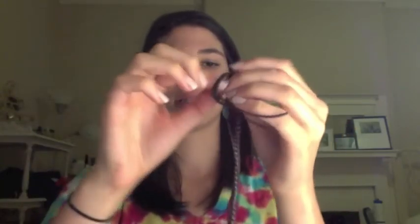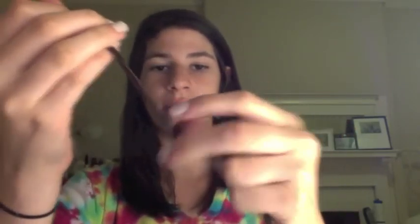Now take your bead or clasp — you don't have to use this kind of bead — and put it on here, then bring it all the way back down. After you get the bead down, knot it on the other side of the bead. Then bring it down right above the bead, and when you're done, cut this part as close as you can to the knot. And there you go — that's your bracelet. Thanks for watching.